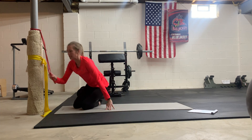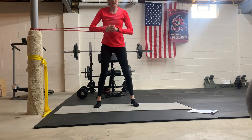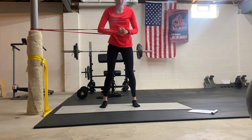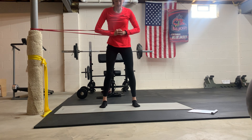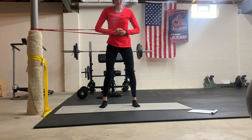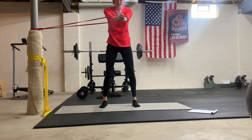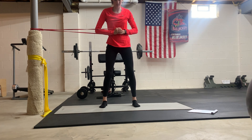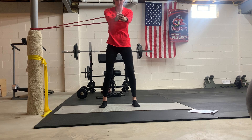Next we have a standing Pallof press. Pull the band so you want some tension on it. Keep the band at your midline. Give me a good inhale. Exhale, press the band away — don't let it rotate you. This is an anti-rotation exercise. Inhale, exhale from the bottom up. Keep ribcage stacked over your pelvis. We're going to about six here.